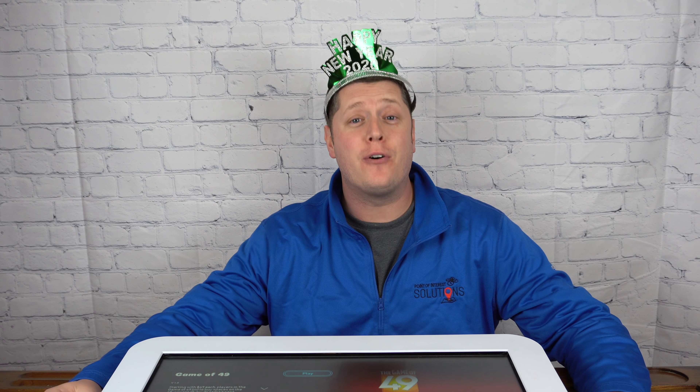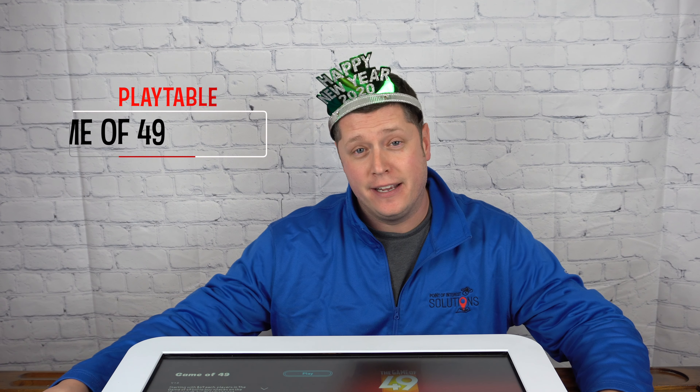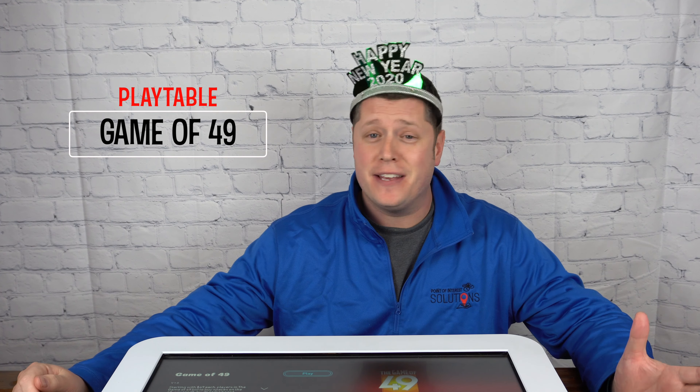Why hello there! Welcome back to the channel. I hope you guys had an excellent New Year's that was hopefully filled with family, friends, and maybe the play table. So today we're going to take a look at another game currently on the market. This one is called The Game of 49. Really in this game all you need to remember is the title because everything about the game has to do with the number 49. So come gather around the table and let's check out The Game of 49.